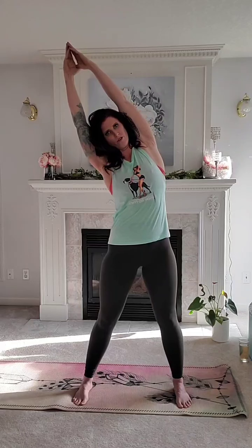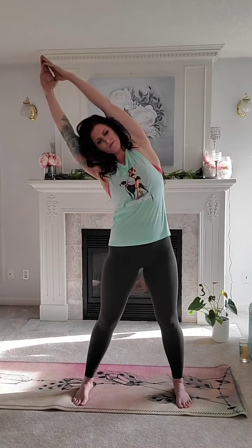Inhale, this time reaching high — press the palms together, squeezing the ears between the arms. As we exhale, we're going to reach over to one side. Inhale back up top, and exhale to the other side. Good. Inhaling top. Exhale, lengthening through the side body. Inhale tall, and exhale. Inhale up top.